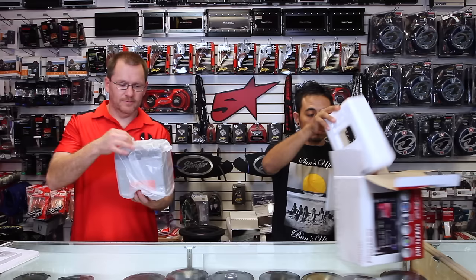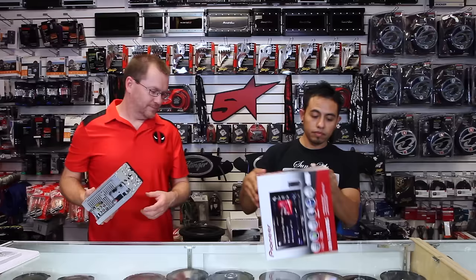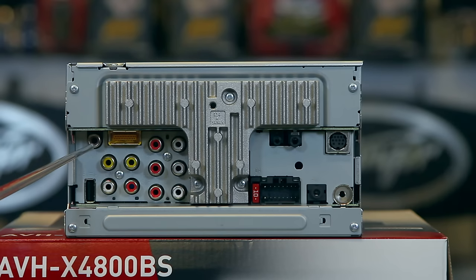Let's get to the meat of this. Let's take a look at the back of the radio first. So to start with, we have a six-channel four-volt preamp output. Right here you're going to have your front, rear, and sub preamp level output. Over here you have your backup camera. You have your 30-pin connector, and an RGB connector for the add-on navigation system. And you have the USB input right here.